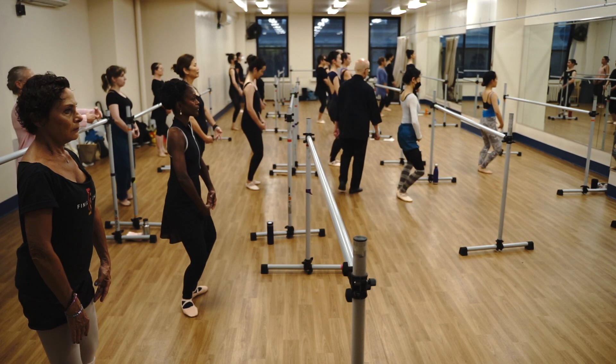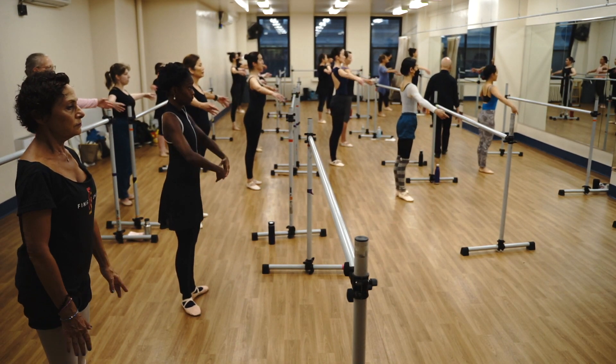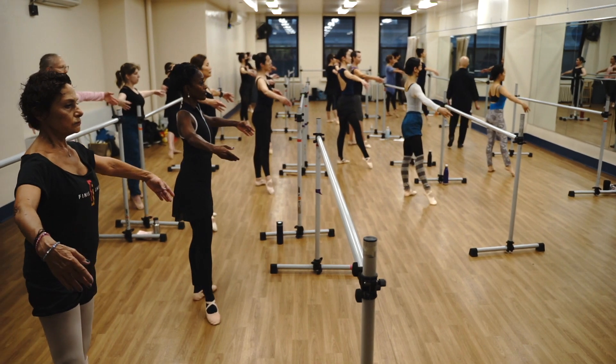Once more. On your left. Round arm. Left hip. Push. Push.